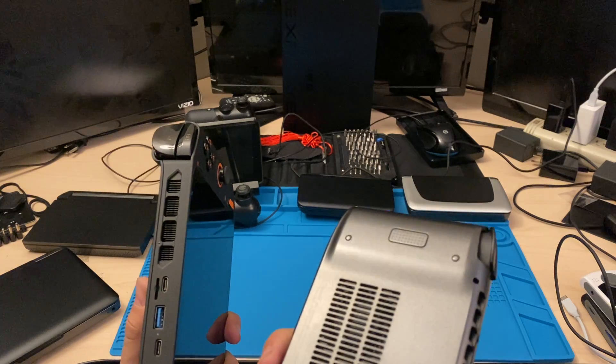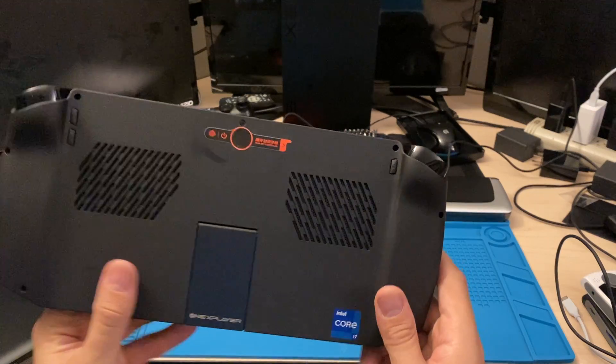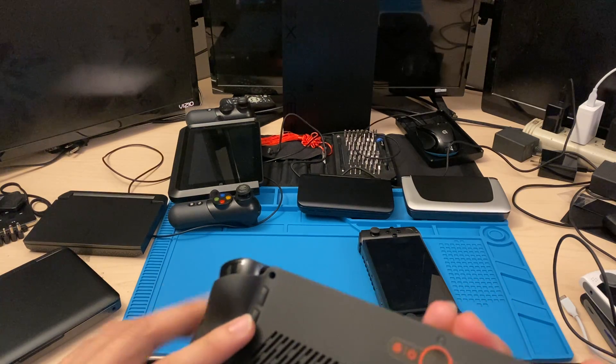It's got a headphone jack, headphone jack, and the power button. I haven't messed around with these buttons, but they're for volume. So it does have volume buttons, they're just in the back.